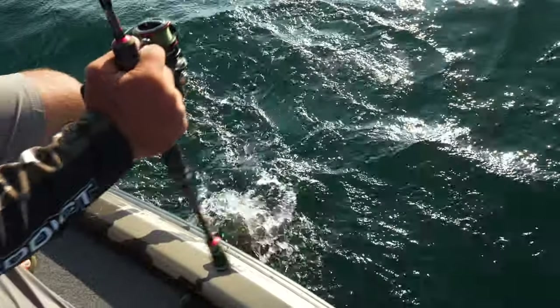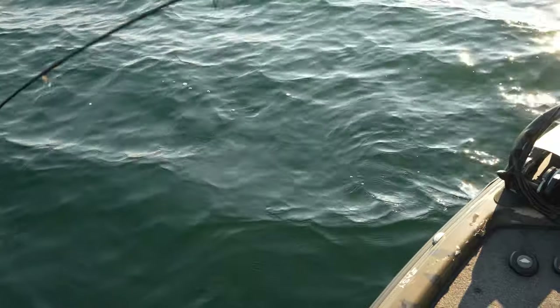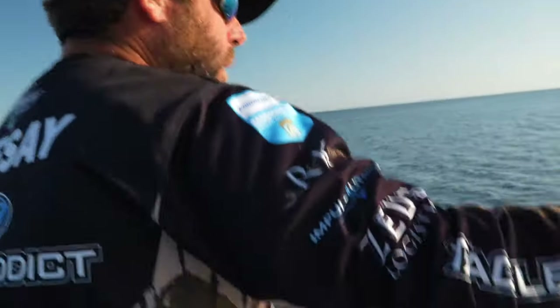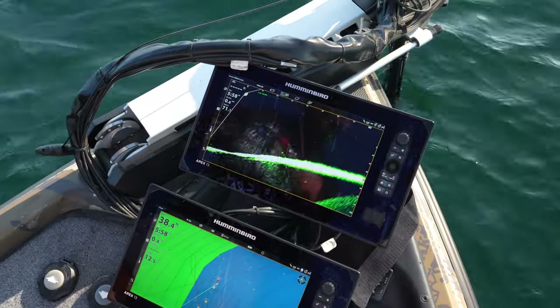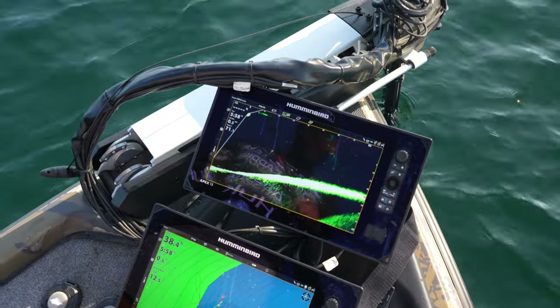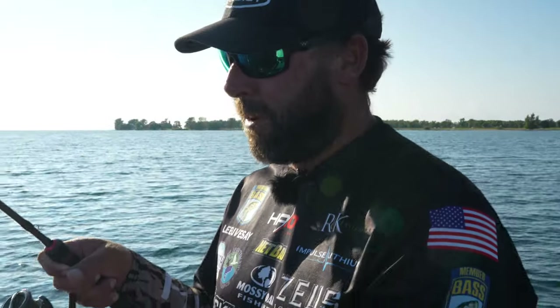Every bass boat nowadays has forward-facing sonar on the bow of the boat. We're out on beautiful Lake Ontario, throwing a drop shot. I'm utilizing my Humminbird Megalive forward-facing sonar. All those fish, I was watching them 40 foot out, swimming towards the boat, and ended up dropping down on them right before us — and it's a great big one.